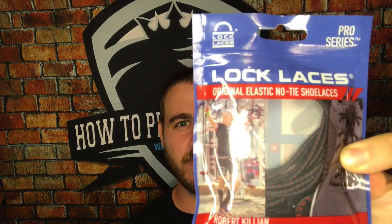Last up is their Pro Series. Their Pro Series is going to be actually a little bit thinner. Going down in thickness: the thickest one is their hiking and boot version — that outdoor lace. Then the middle of the road is the original, which is in between the Pro Series and the boots.